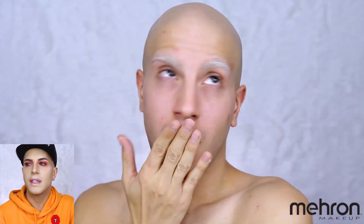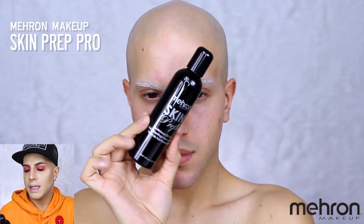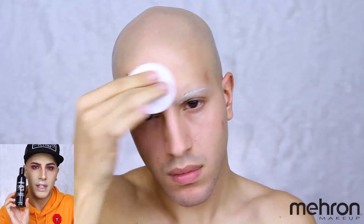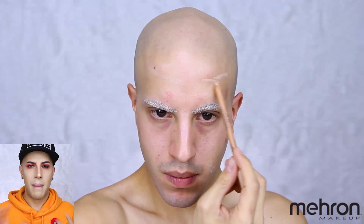Welcome to another look — today we're doing some posing, feeling yourself, just loving everything about my eyebrows, you're welcome. I'm starting out with the Mehron Skin Prep Pro, which is basically a toner for your skin. It preps your skin and keeps it performance-ready, counteracting sweat and oils to keep your makeup looking fresh. Keep in mind there is alcohol in this toner, so if you have really dehydrated skin, maybe stay away from it.